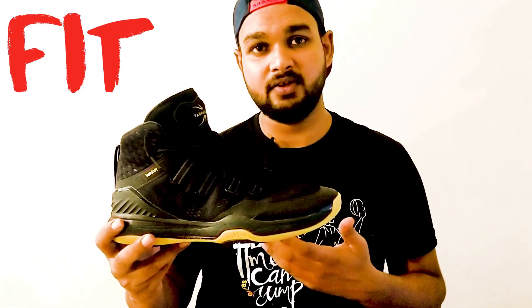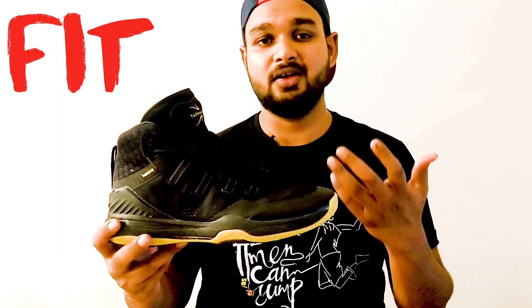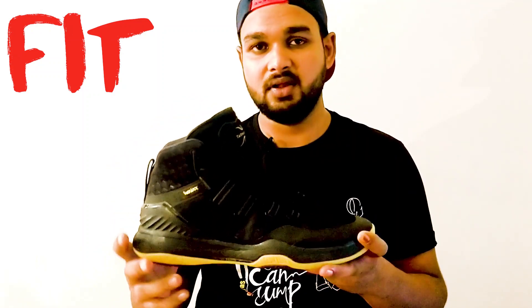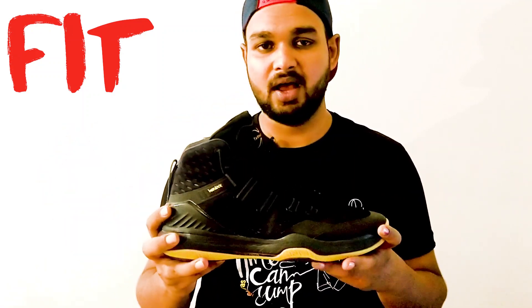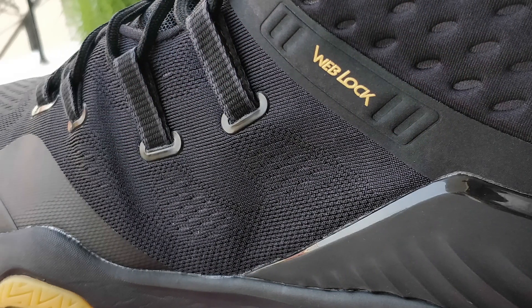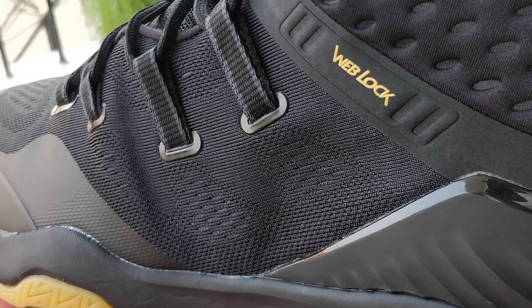I wear a UK 12 size and generally I tend to buy a 12.5 or 13. But this at UK 12 just fits as good as it can. The other thing about the fitting is it has these web locks — four web locks. Once you have your feet inside the shoe and you're tying it up, it basically grips your complete feet and feels quite comfortable. The web lock actually helps.